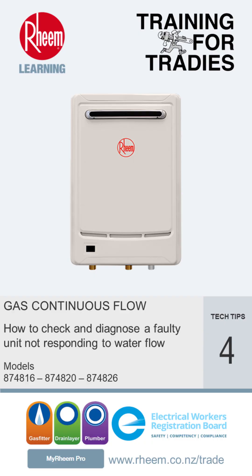This time we're going to show how to check and diagnose a Rheem Series 2 gas continuous flow water heater which does not respond to water flow.